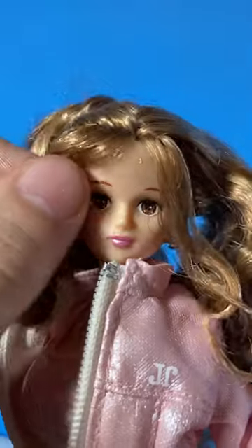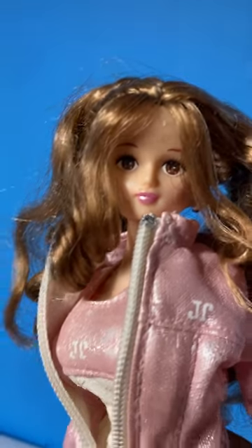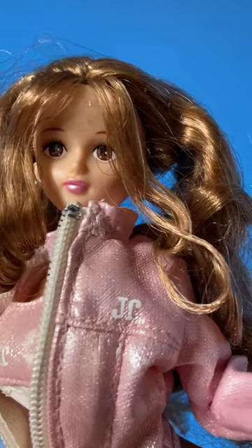Her ponytails have fallen out because they were held together by a rubber band — you can see the remnants of it. So if you like Jenny or Lika and you have this particular doll, let me know below, because it's hard to find any information on these.